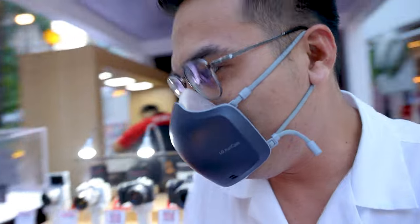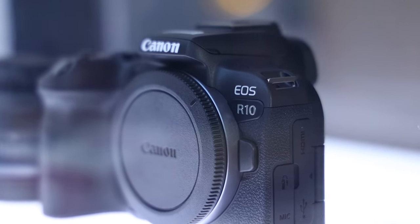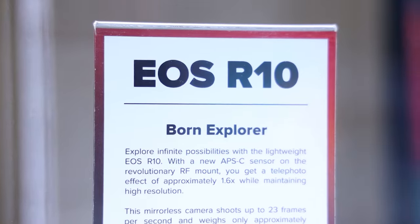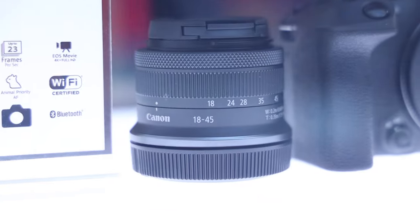Di pa natin sila pwedeng hawakan. R10, andito din. Born Explorer. So makikita niyo yung kung ano ba yung mga features na meron dyan sa dalawang camera na yan. And also, the first ever RFS lenses.